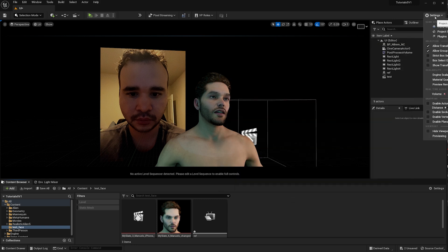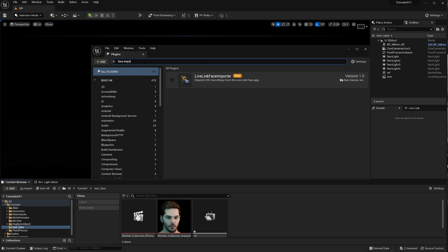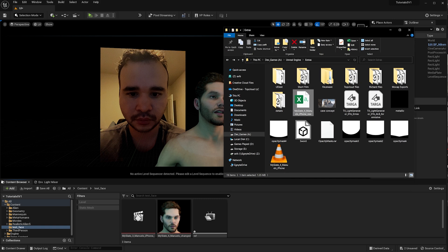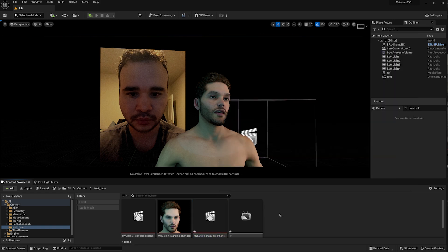Before this works inside Unreal, you need to enable the plugin. Go to Settings, then Plugins, and type 'face'. The LiveLink Face Importer plugin will pop up — turn it on. It will ask you to restart, and that's all you have to do.